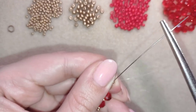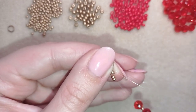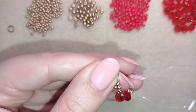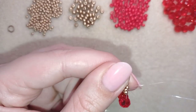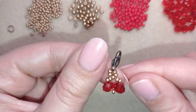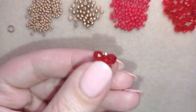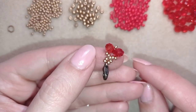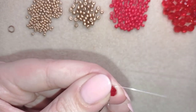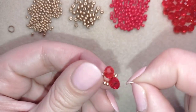Here is my knot, so I need to use my pliers to go through it. If you pull hard I think you can do it without pliers, but I prefer to use them. Now I'm going to flip my work and go through this crystal.